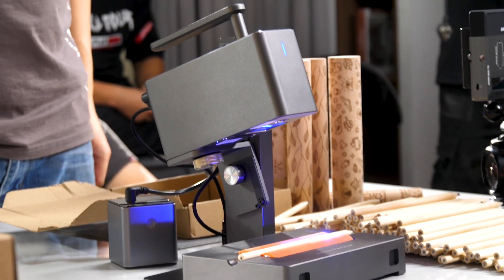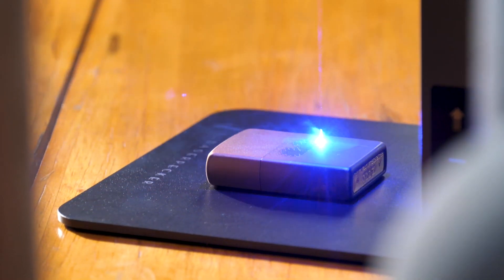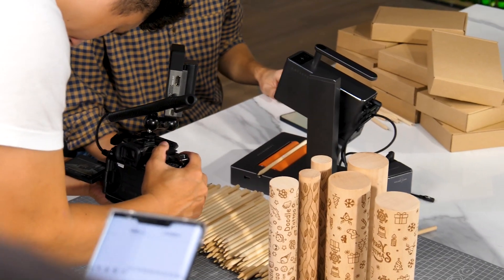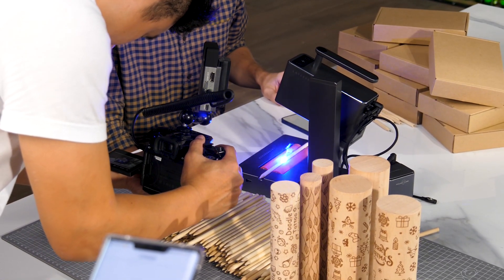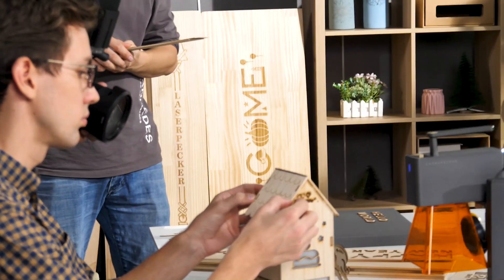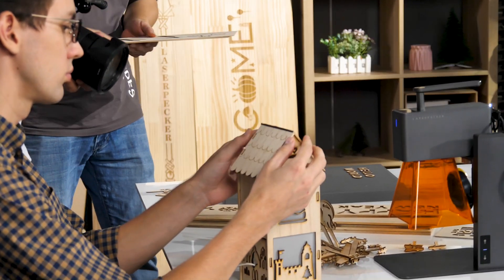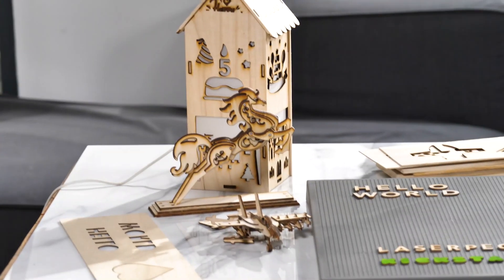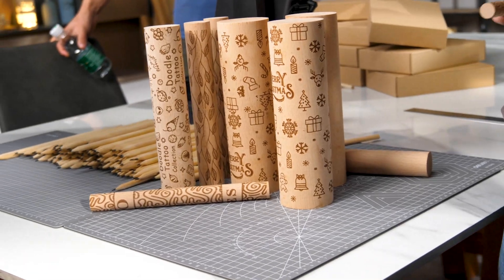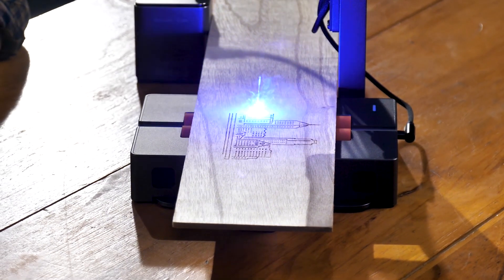My first impression of the LaserPaker 2 is that it is a highly refined, finished product. Believe me, there are tons of projects that can't even function properly during the crowdfunding stage, so when they're shooting the official video, they have to fake all the scenes of the device functioning. But that's not the case for LaserPaker. It's true that the team prepared some pre-engraved props to keep the video shoot efficient, but many others were engraved right on the spot.